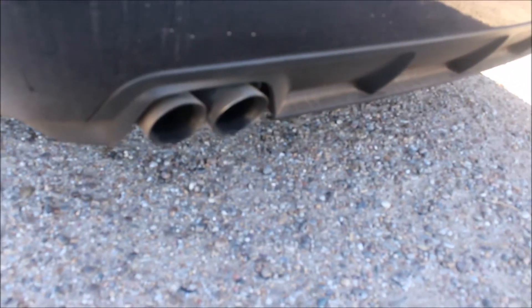There are the tips that came on it, so it's not stock exhaust — I don't know what it is yet though, haven't got under there and looked.